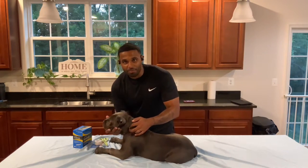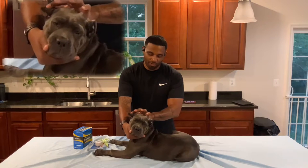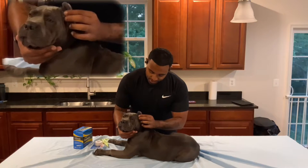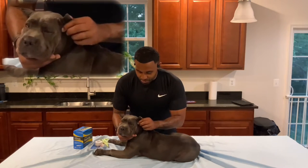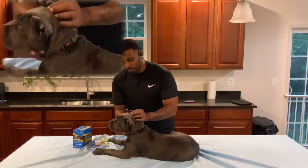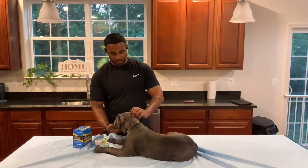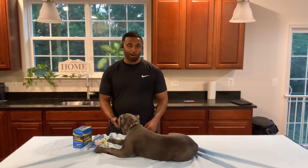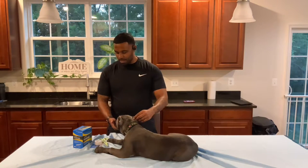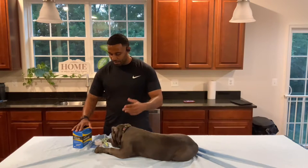Her ears are not standing straight up — they are kind of floppy. You can see one flopping over right here and another one leaning towards the front. We're trying to get that straight look going with the ears. The main reason they're flopping is because she has weak cartilage, so in order to get them standing up straight we're going to go ahead and post the ears.